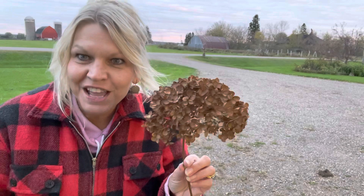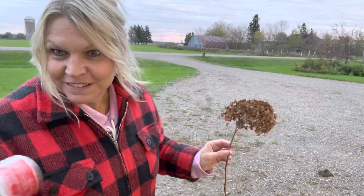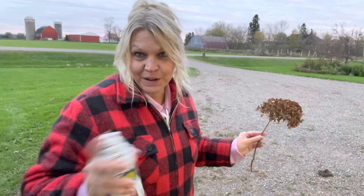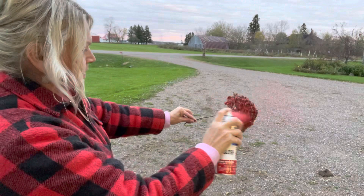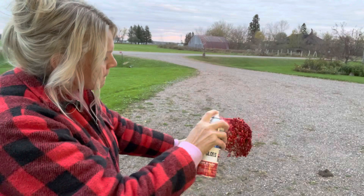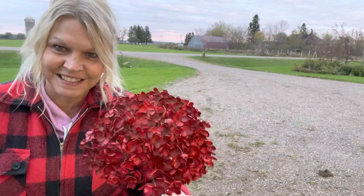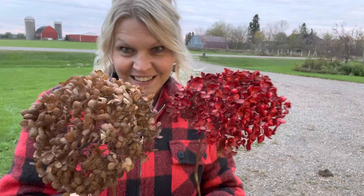Here's the dried up hydrangea and we're gonna spray it. I'm using two-times spray. It's a tad windy out here so I'm standing upwind — I'm gonna let it go that way. Always make sure that you shake your spray can very well. This red's gonna match that barn and my coat. Then you're gonna just hold it by the stem and spray. You can spray them as heavy or as light as you want. Look at that beautiful hydrangea now — we went from this to this in just a few seconds.